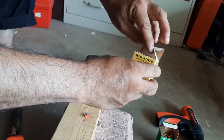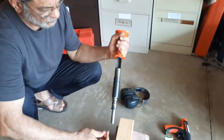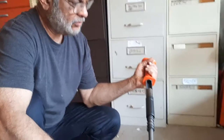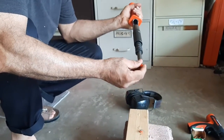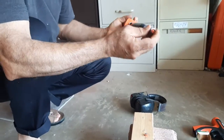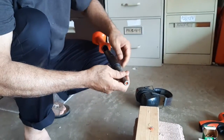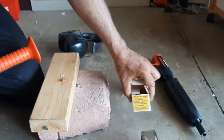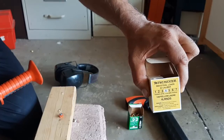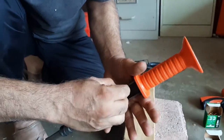Now I'm going to put in the same two-and-a-half inch nail inside. This time I'm using the yellow one — that's strength four. Let's see how it will go.